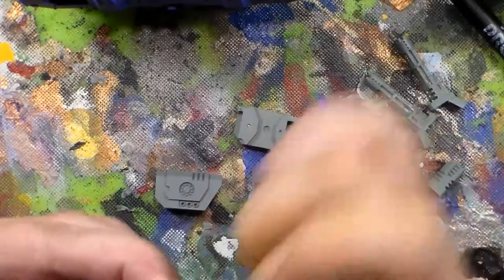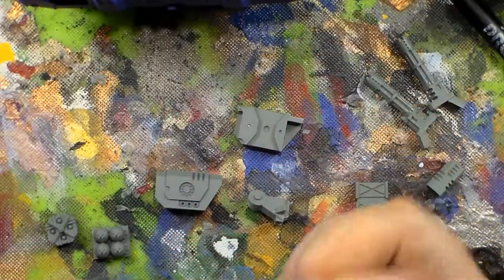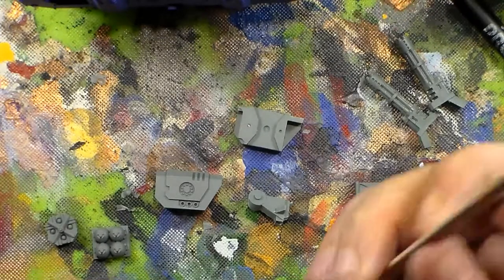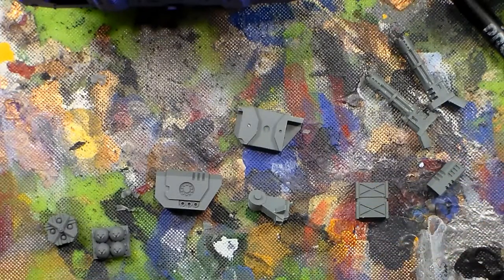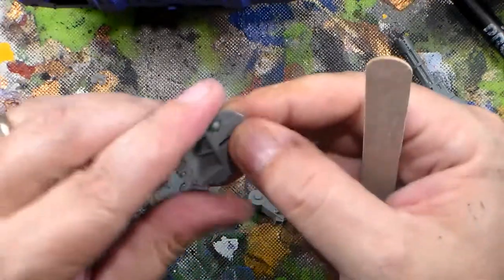Sometimes if I've got to take a big chunk off I'll use the other side. It does file it pretty rough. I would normally on anything that's going to be external facing, I'll hit it with the needle file. But for the most part the emery board is nice because you can bend them pretty well.